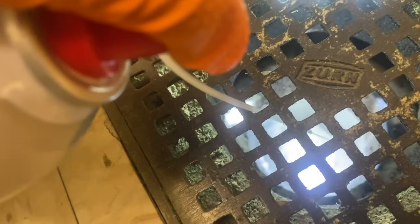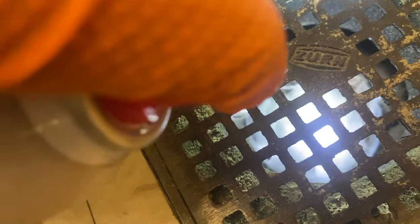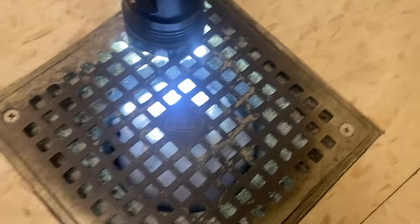As a precaution, we're going to repeat this treatment process to every single floor drain in the area. And lastly, we're going to apply a fly bait around this area to exterminate any active drain flies.